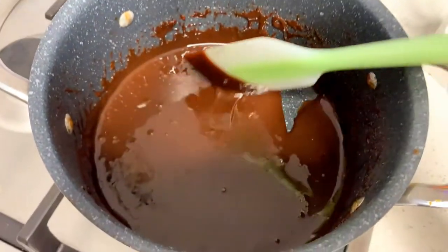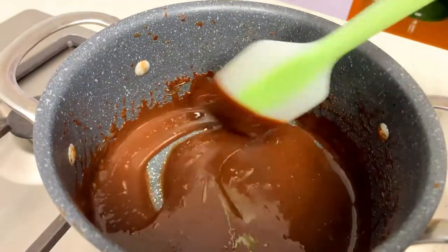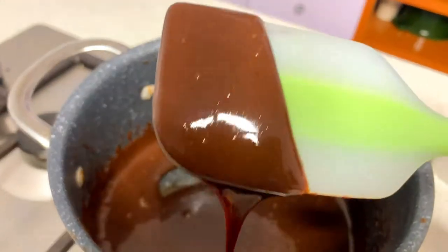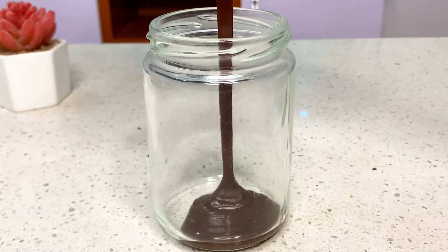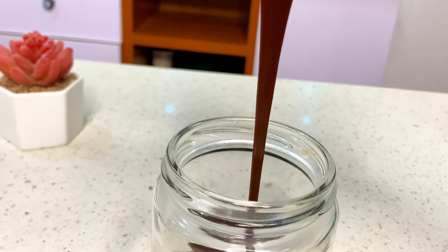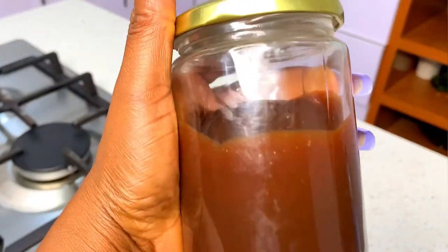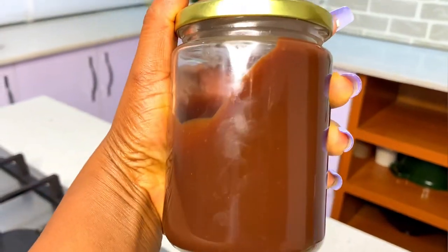This is what your chocolate syrup should be looking like — it should look like this. And that is how to make your homemade chocolate syrup. You can use this for your smoothies, you can use this for your milkshake, or you can just pour it in a jar and store it in your refrigerator. Thank you so much guys for watching — I'll see you in my next video, bye!